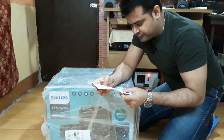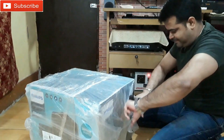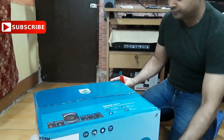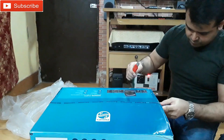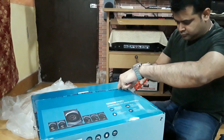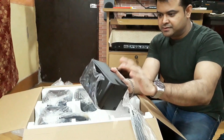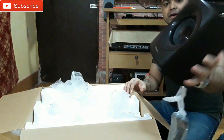Let's open it up. This is the speaker. This is a 3-inch driver and the cabinet is MDF I think. The nice thing is that the design is very good, looks so nice, so premium. But there is no front grill.